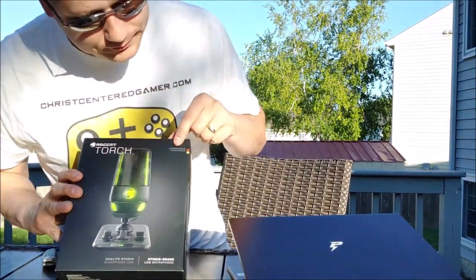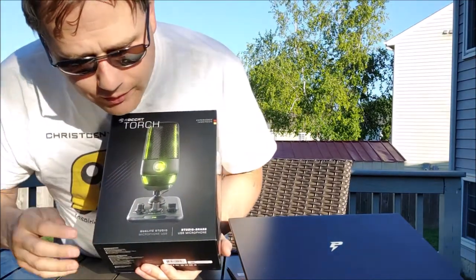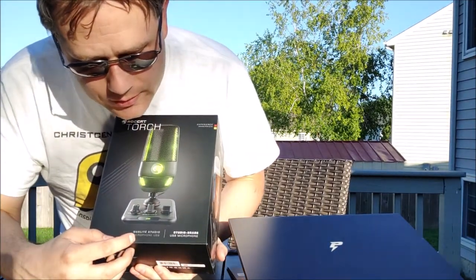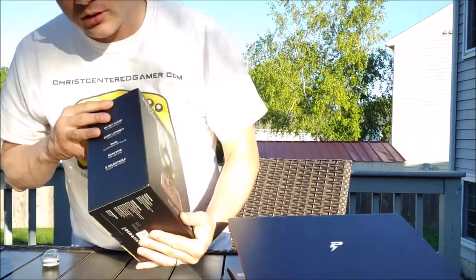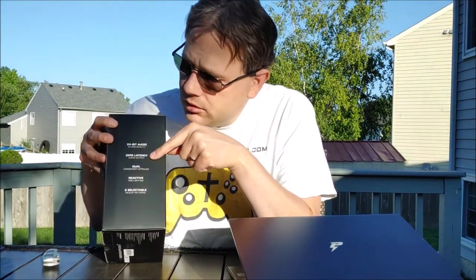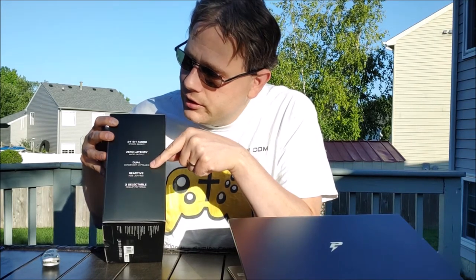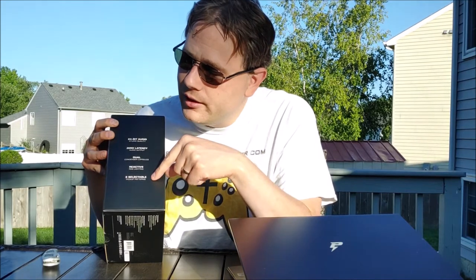Alright, first we've got the Roccat Torch. Here is a nice fancy picture on the box. It says studio grade USB microphone right here. It's got 24-bit studio quality sound, which is great. Zero latency audio output. Dual condenser capsules, which is great. It supports a stereo mode, which I'll show you soon. Reactive RGB lighting — hey, if you like the glow, nothing wrong with that. And three selectable pickup patterns, which is great.